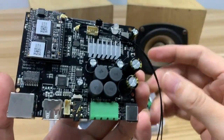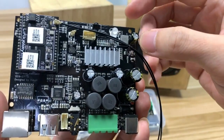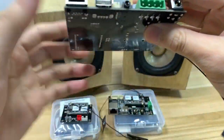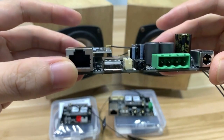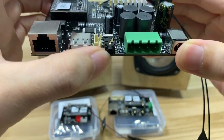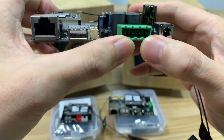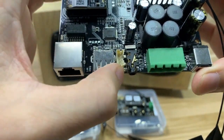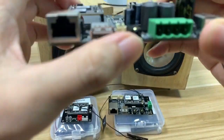This board is also Wi-Fi and Bluetooth 5.0. Let's look at the interfaces. This is the Ethernet. This is for USB. This is for the line input. And this one is for the speaker output and the DC input.